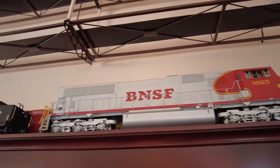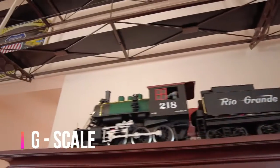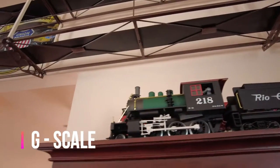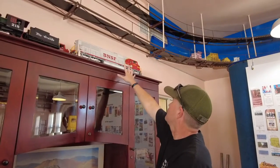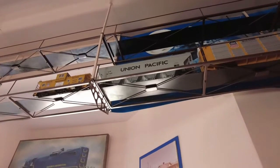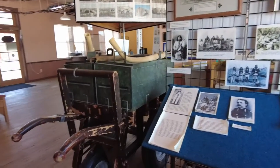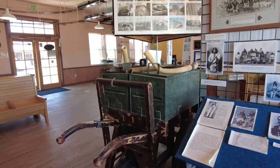We have fun working here. I'm just going to say I would be a kid all over again. These are G-scales. All the big ones are G's. There's a lot of different history we have here.